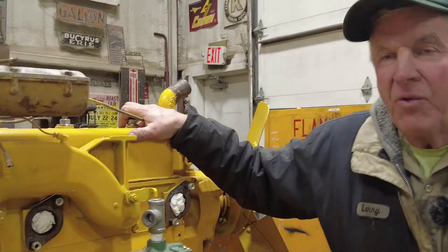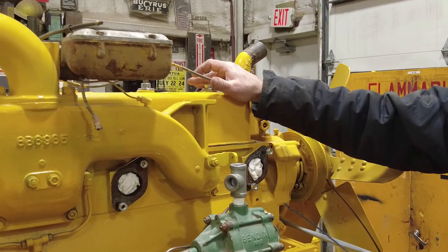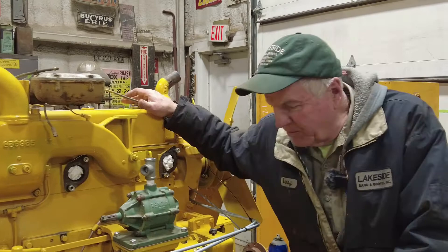The other day we did a little video on this DW10 Caterpillar. This is a 1942 truck. I had a couple of questions — a member called me and was questioning some of what we were talking about.